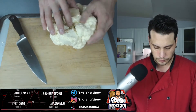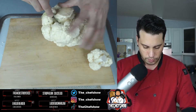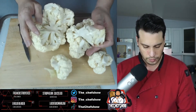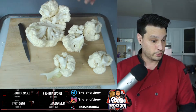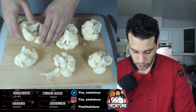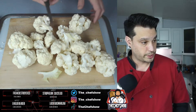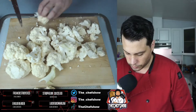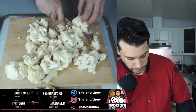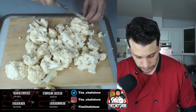So, cauliflower. We're just gonna take our knife around the edge of the core, like so. And it just all falls apart. Now we just break it up. We take our knife and we're just gonna do a rough chop — that's fine — because we are straight up roasting them and then we're gonna puree them.